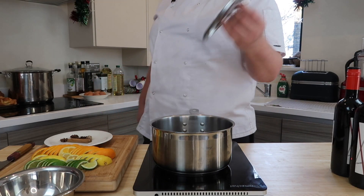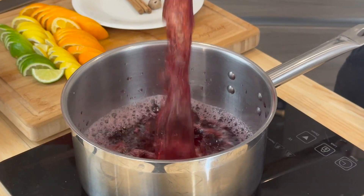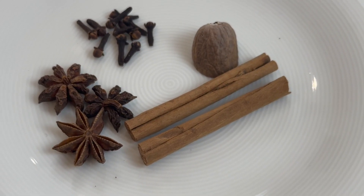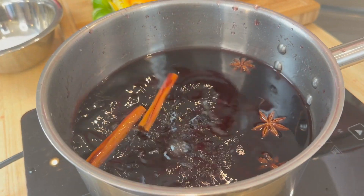Get a medium pan onto the stove and stick in your wine. We're going to start to heat this up gently and infuse those lovely aromatic spices. We've got anise, we've got cinnamon, we've got nutmeg.